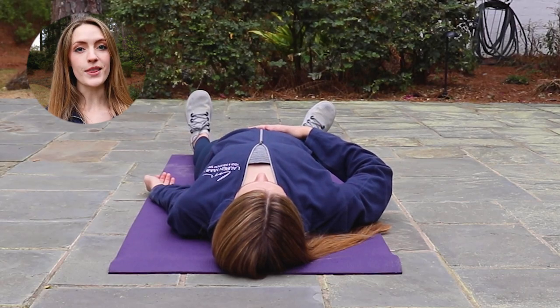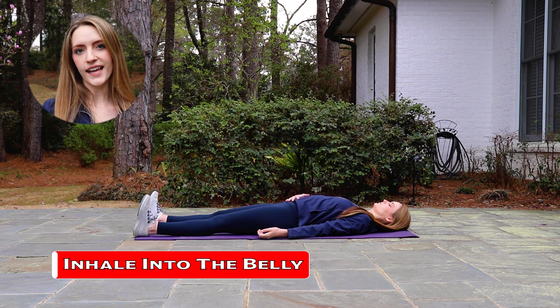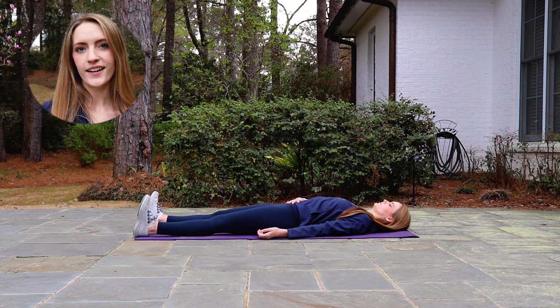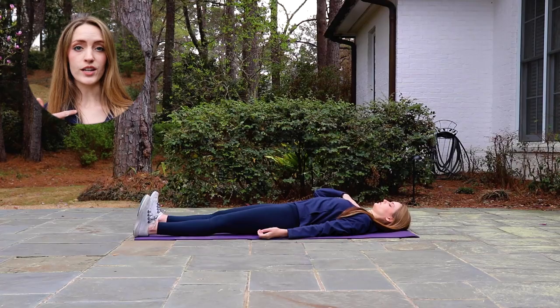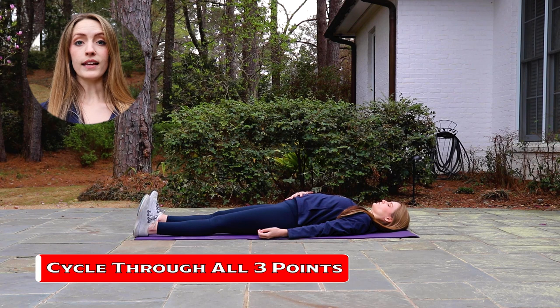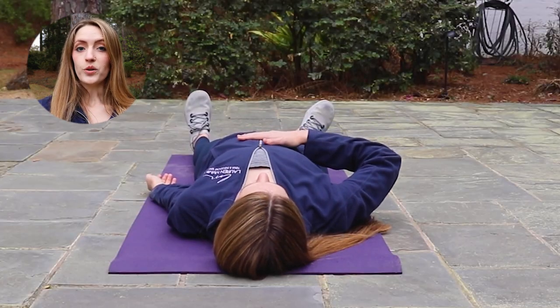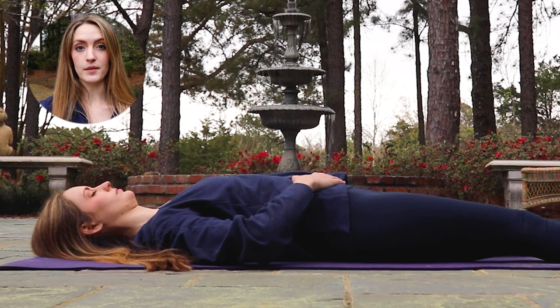Take it one step further, breathing into the belly — inhale, let the belly swell, then exhale, let the belly fall and soften. Then we'll combine these three steps: inhaling starting by breathing into the chest, continue to inhale as you expand the ribs, fill the belly, then exhale — soften the chest, soften the ribs, empty the belly. As you continue to breathe in this pattern, if this becomes stressful at any time, just relax, release, and start again.